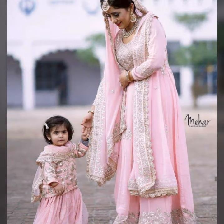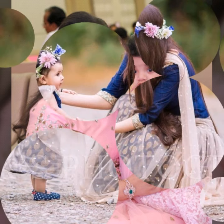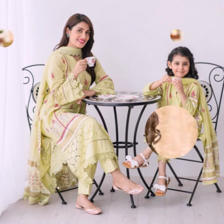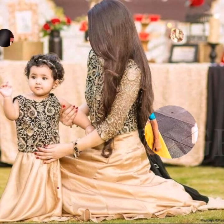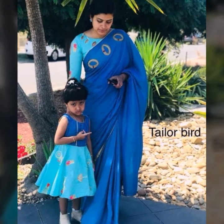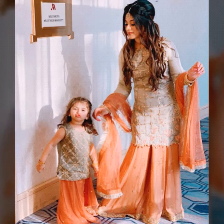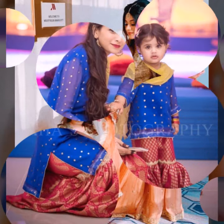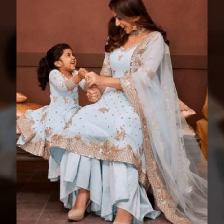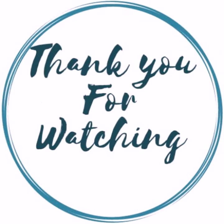If you like this video, friends, please share it. You can apply a full outfit with the same color, even a gown. If you want to do a photo shoot and don't have a gown, you can wear a suit. You can also add a pair of matching hair accessories. Thank you.